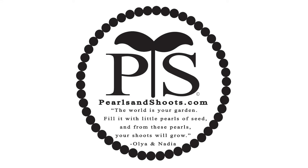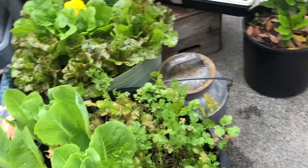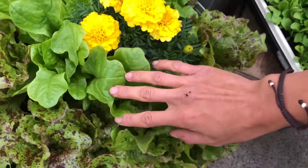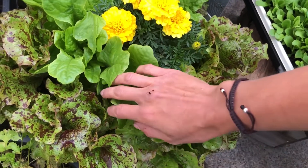Today I'm going to share with you one of my very favorite hacks: how to transplant lettuce seedlings for an endless supply of greens in your continual harvest garden.